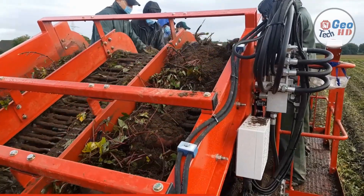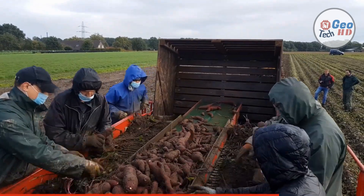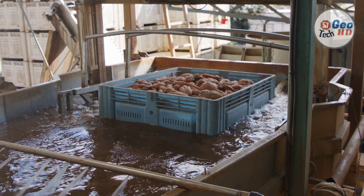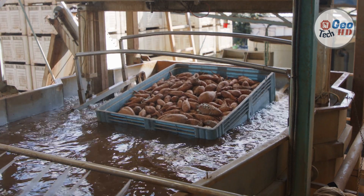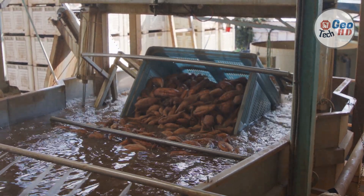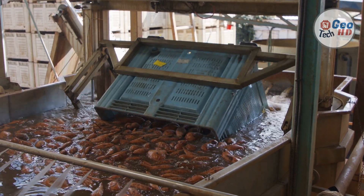Sweet potatoes produce best in a well-drained light sandy loam or silt loam soil. Rich, heavy soils produce high yields of low-quality roots, and extremely poor light sandy soils generally produce low yields of high-quality roots. Both surface and internal drainage are important in selecting a field. Poor surface drainage may cause wet spots that reduce yields, and poor internal drainage will also reduce yields. Soils with poor internal drainage are characterized by high moisture content and poor aeration, which cause sweet potato roots to be large, misshapen, cracked, and rough-skinned. A 3–5 year rotation program should be used to reduce the chance of soil-borne disease problems.